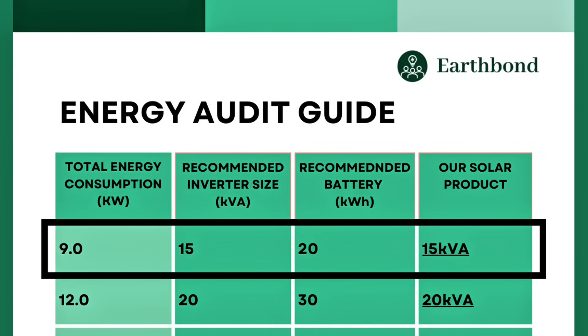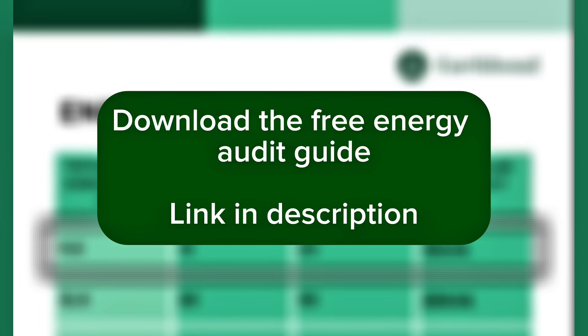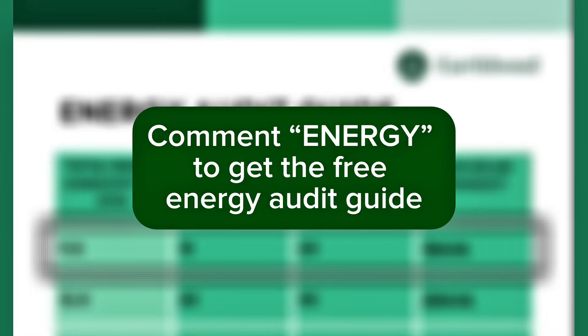Next, we find the closest value to this on the free energy audit guide, which would be a 15 kVA system. Now you know how to carry out an energy audit. Go ahead and download the free energy audit guide by Earthbond with the link in the comment section below, or comment "energy" for the link.